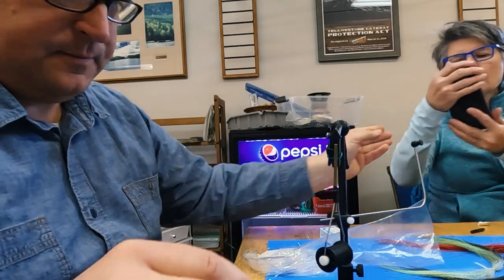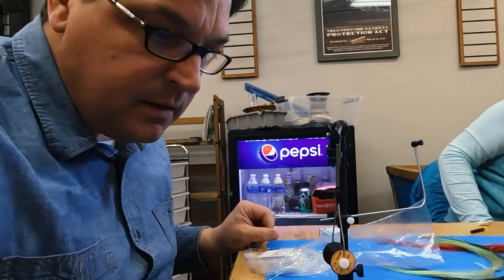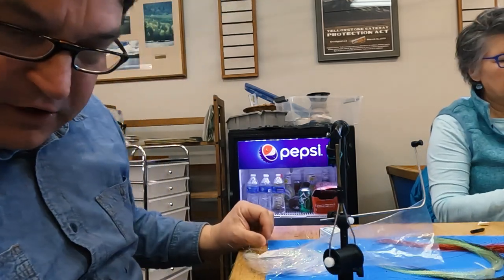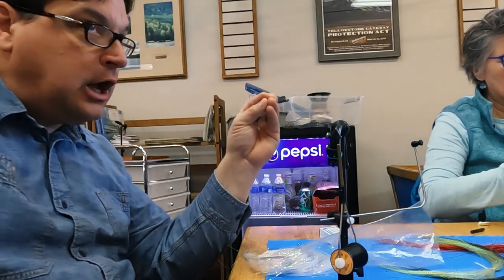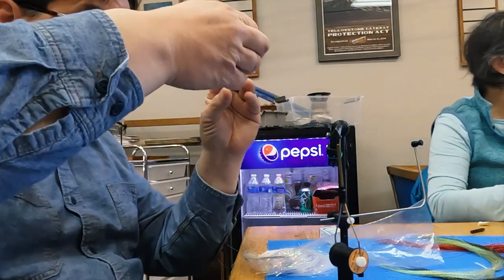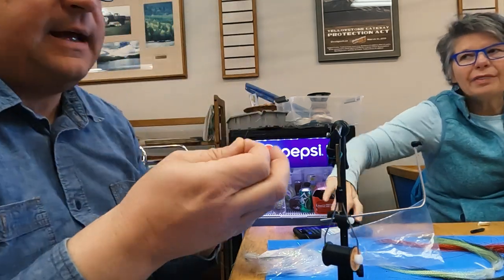You're building a thorax. If you look at a midge, it's got a long abdomen and a robust thorax and head — that's where the wing buds come out of.